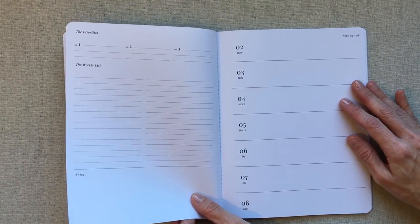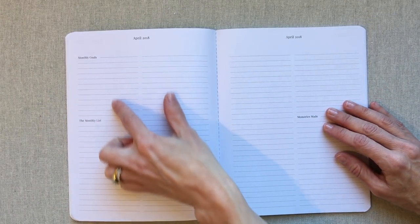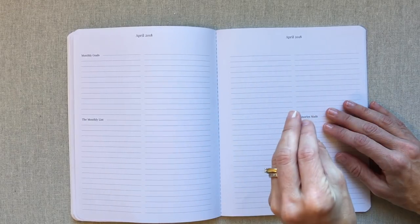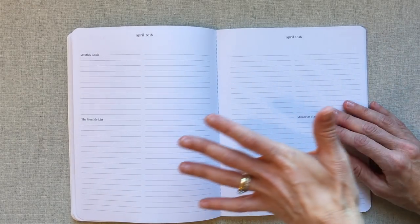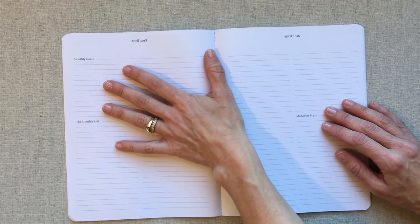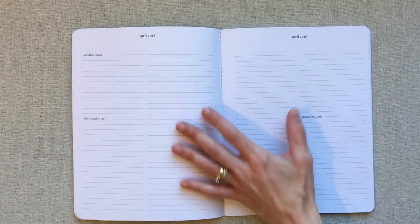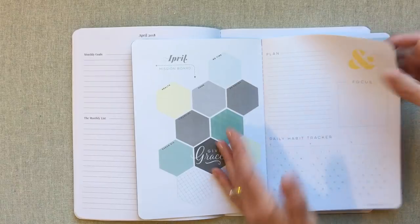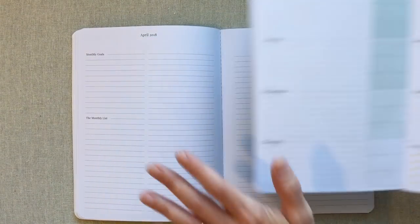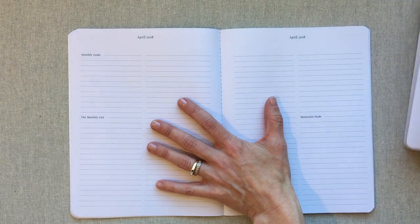She Plans has the monthly view, then monthly goals and list, then the weekly flow. She Plans gives you monthly goals but not as much structured guidance on how to use them. If you're more of a free-flowing person who doesn't want to be guided, She Plans might be more for you. If you want to come up with your own color scheme each month and use your own colored pens, stickers, and washi tape, She Plans might suit you better.